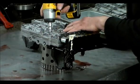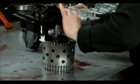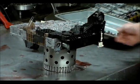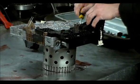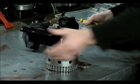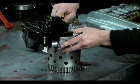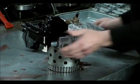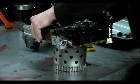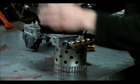And these two. All right, now we're going to turn this over. Let's see how easy this comes off. Okay, here it is.